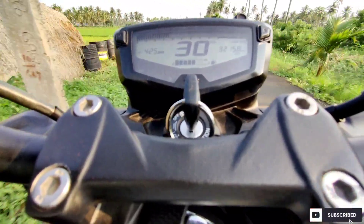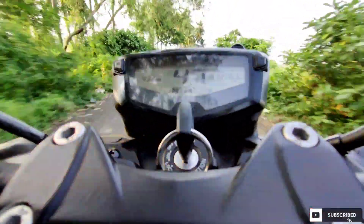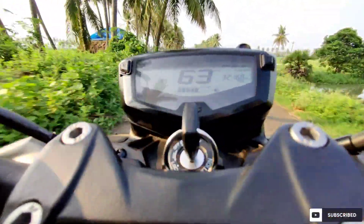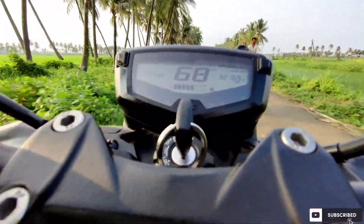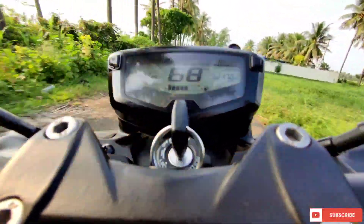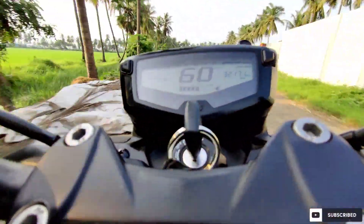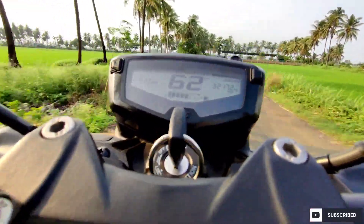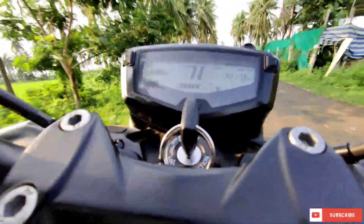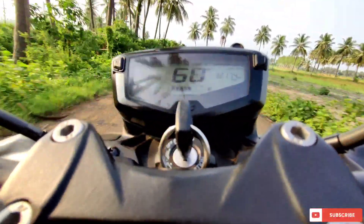Now let's go to the second part of this video. What you can see here is a very curvy road with very sharp turns. I did not use my brakes while cornering — you can see clearly that whenever I take a turn, the RPM of the bike increases. That means I am simply doing one or two downshifts and taking the turn, and the main benefit is that the wheel is not getting locked. That is the best part about slipper clutch.